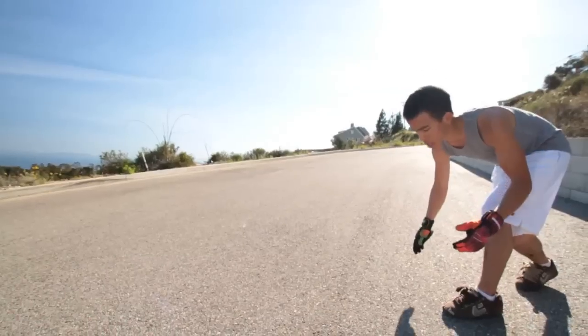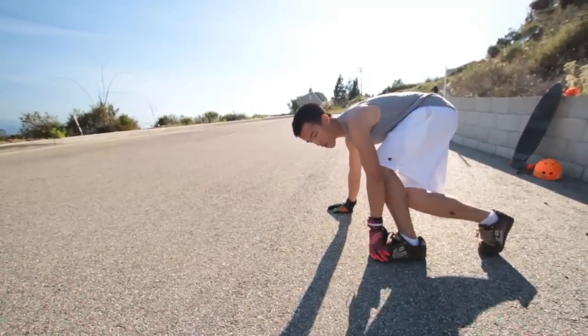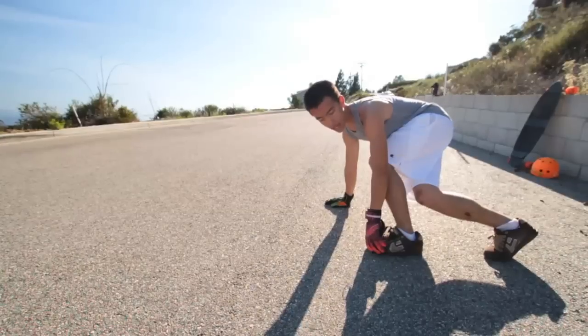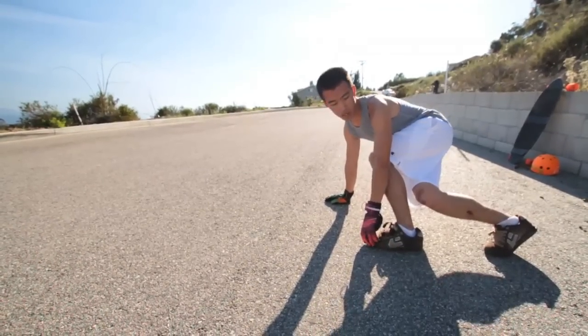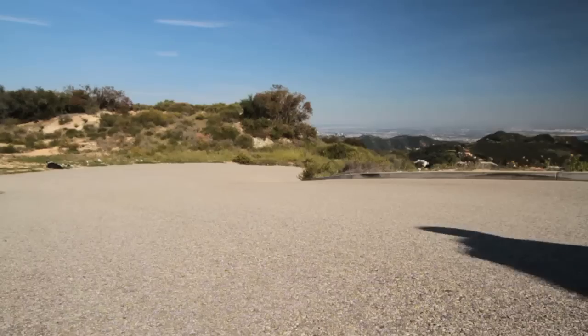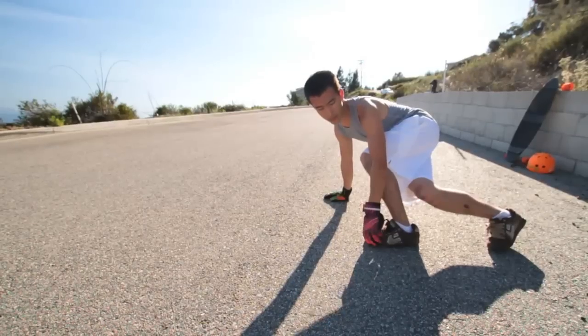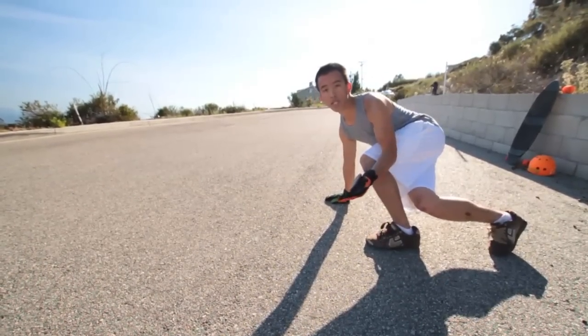You're just going to drift out completely. You want to stay fairly on top of your board with a lot of weight over your front foot. Just kick out that back, and this will allow you to use your back foot kind of like a rudder to determine how far out you want to hold it, how long you want the wheels to be drifting — and basically that's the initiation of the slide.